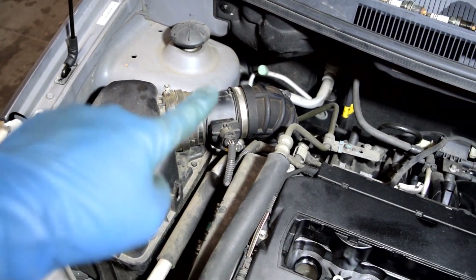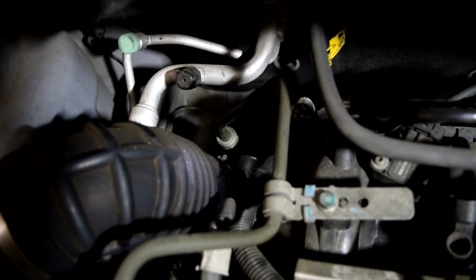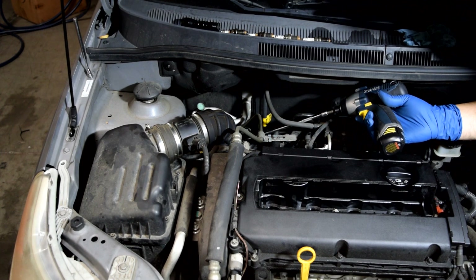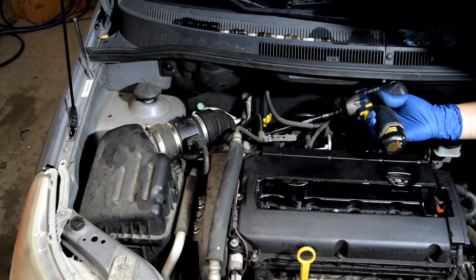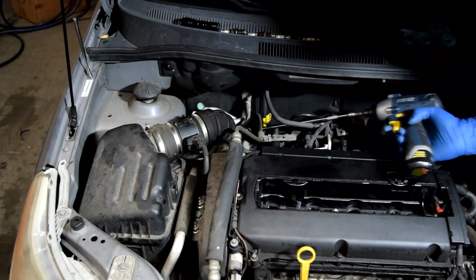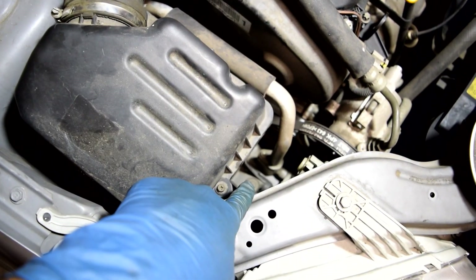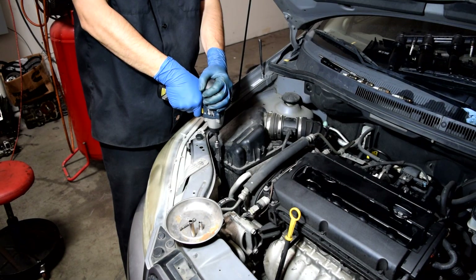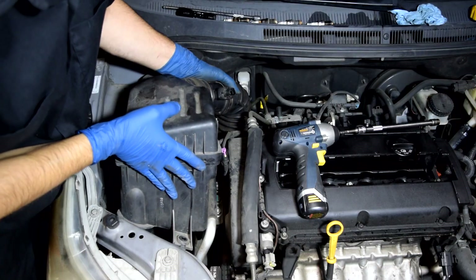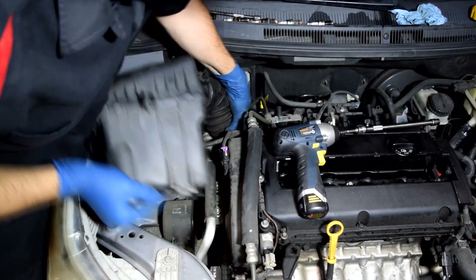Next I'm gonna remove our air filter box with the mass sensor and air tube still attached, removing it from down there. To do that, you need to unscrew the little bolt for the clamp that attaches this air hose to the throttle body — use a screwdriver or a six millimeter socket with an extension. The filter housing is held in by three 10 millimeter bolts. Then lift up on this end and twist to break it from the throttle body and pull it up.